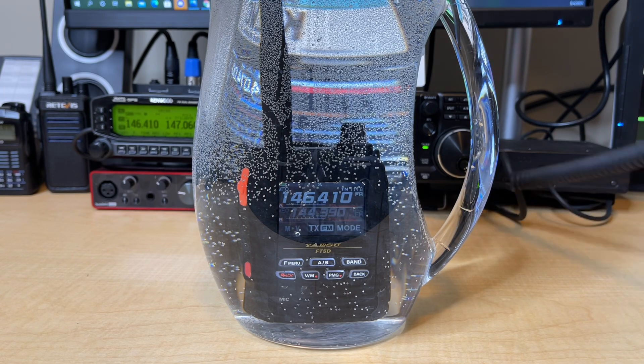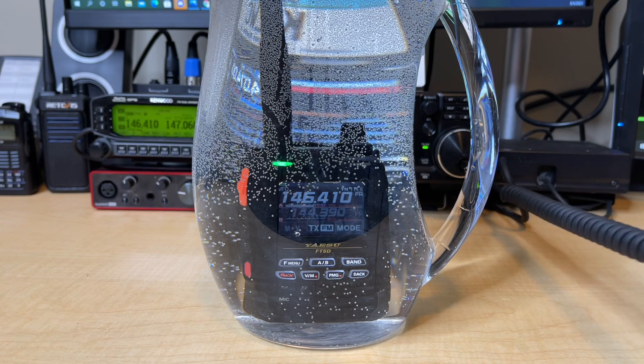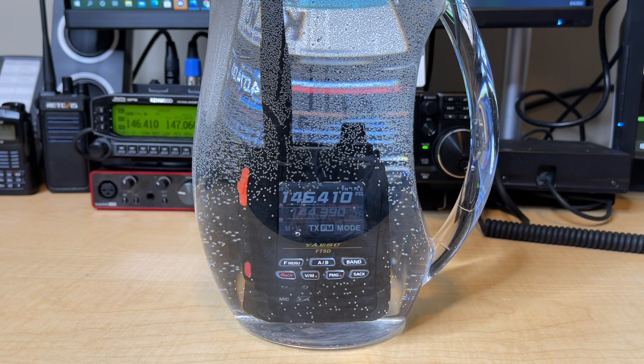I wonder if it's still going to be able to receive. It should be, right? Well, let's give it a shot. K0LWC. Oh, that's cool — there's bubbles coming out of the speaker as I vibrate the element inside of there. That's awesome. K0LWC on 146.410 Simplex. I can actually hear it — you guys probably can't hear it on the video. That's really cool. I'm making the radio bubble.